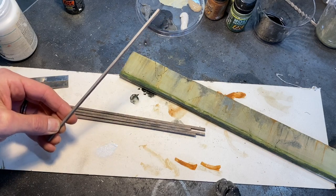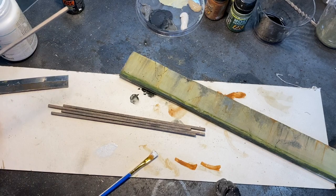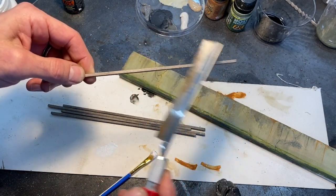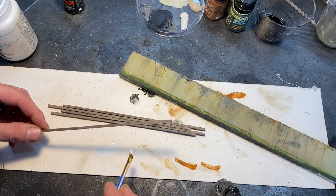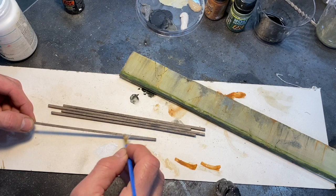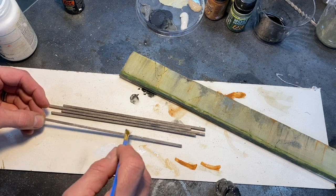Now we need to prepare the wood timbers to apply to our wall. Off camera we took some 1/8-inch square wood, dragged a razor saw across the surface of each side to give it some grain, and then stained it with our driftwood stain. What we're doing now is dry brushing each piece with some white paint, just to highlight the edges a bit.